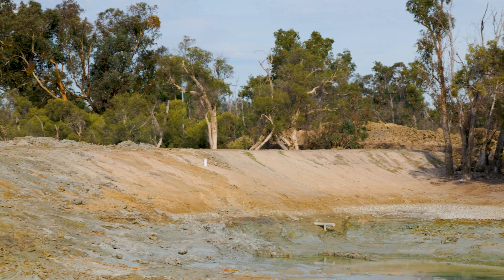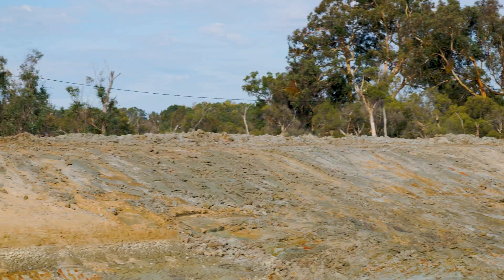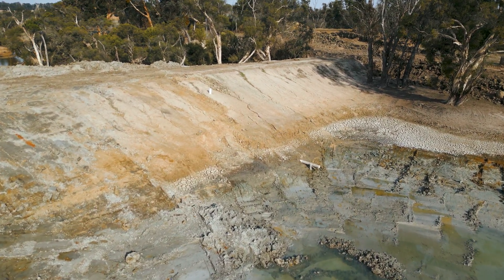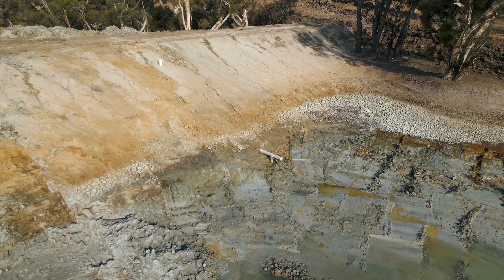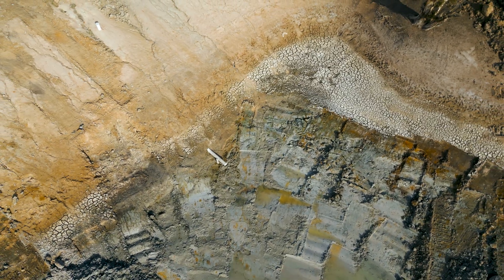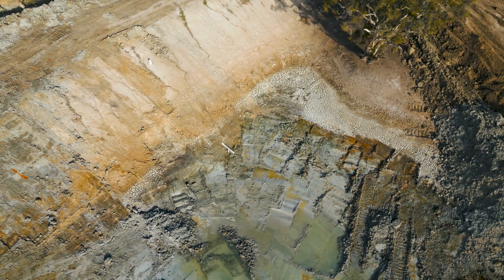The silt traps themselves — generally in a storm you will end up with a heap of grass and stuff washing off paddocks. We set them up with an inverted pipe in them, so that before the pipe runs, the blanket that floats on top will usually float for three, four, five hours. The inlet of the pipe is well below that blanket floating on top with all the stubble and grass, so the water is drawn from under that blanket. There's also a sump under the pipe inlet for dirt and heavy material.